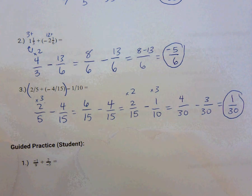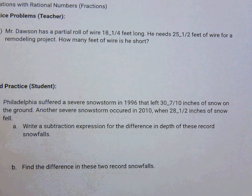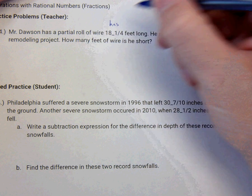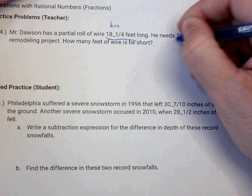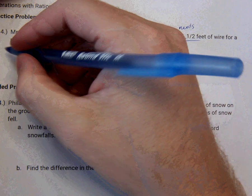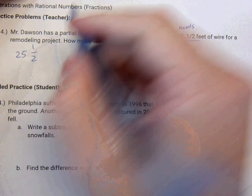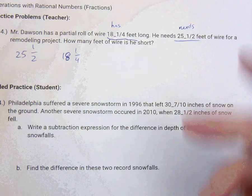Work these problems on your own. And on the back, we have a word problem — everybody's favorite. Mr. Dawson has a partial roll of wire 18 and 1 fourth feet long, so this is what he has. And he needs 25 and 1 half feet of wire. So how many feet of wire is he short? He needs 25 and 1 half and he has 18 and 1 fourth. So he's short a certain amount, and we can find that by subtracting.